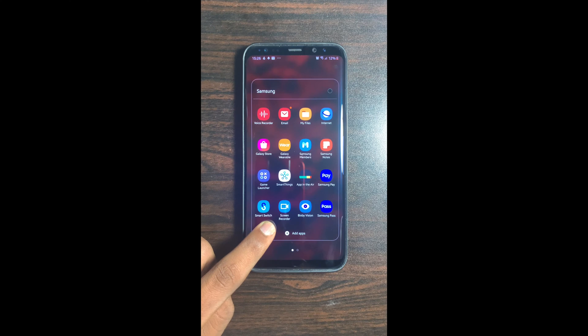Hey there everyone, The Bank Insider here. Today we're just going to do a short tutorial on how to add your banking card on Samsung Pay. Do make sure to add the latest updates from the Play Store or the Galaxy Store.